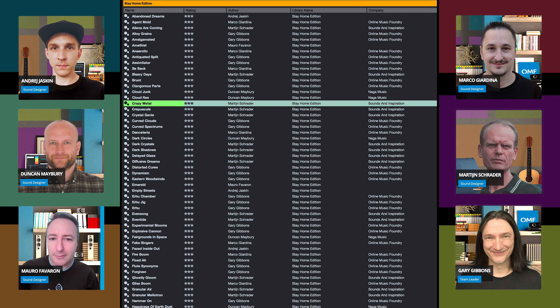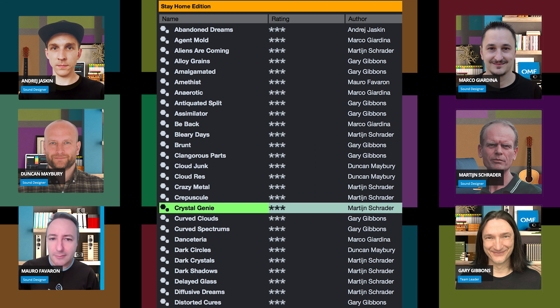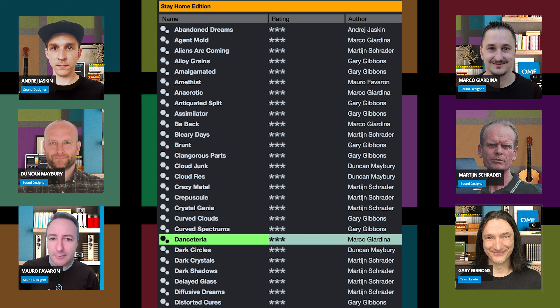With 139 presets that were created by 6 sound designers from around the world, this project comes to you as a gift of kindness.